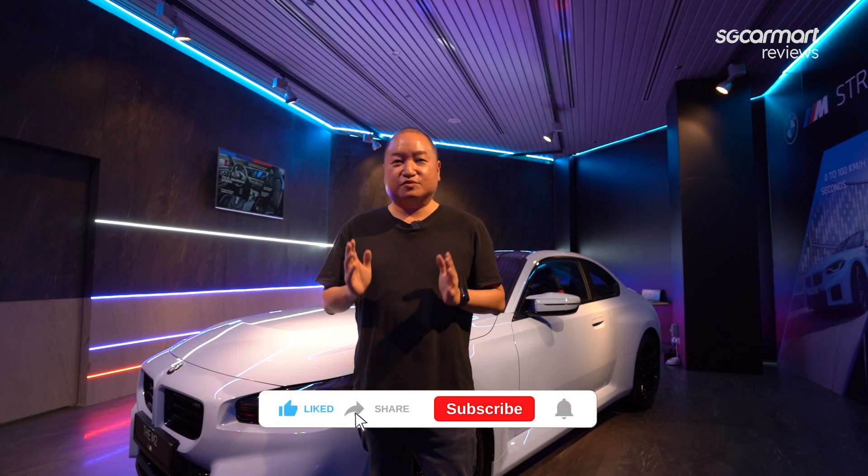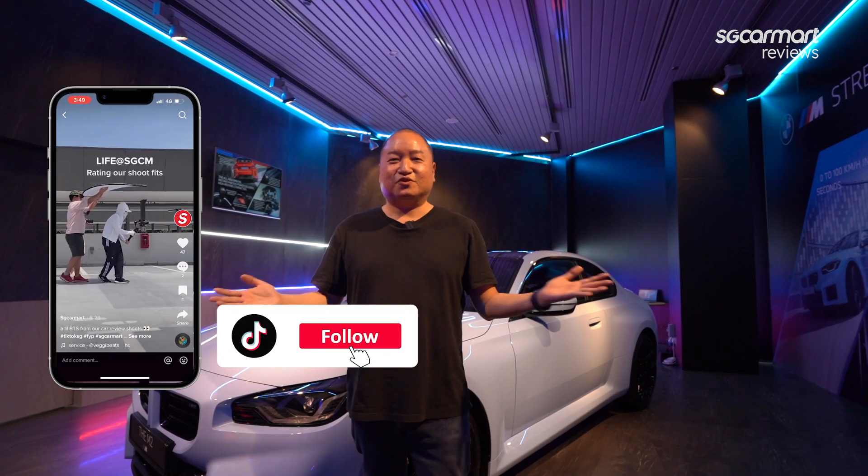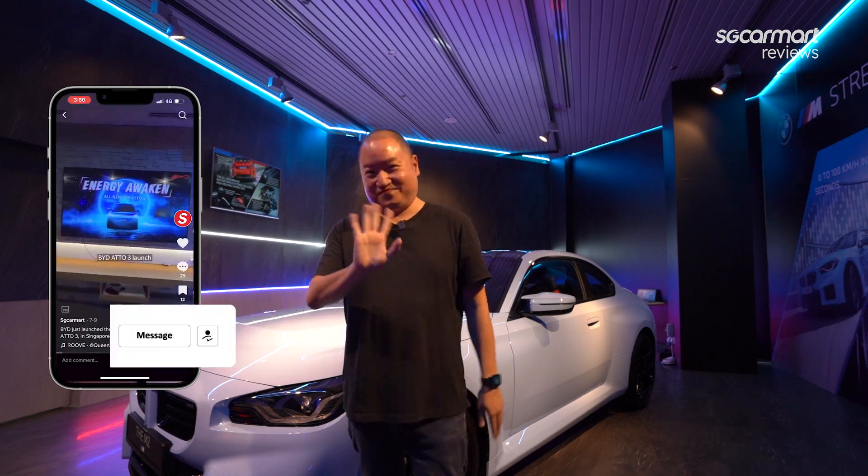So that was the first look of the all-new BMW M2. Unfortunately there's no price just yet because this car is still being homologated, but stay tuned for our full review. Don't forget to like, share, and subscribe, and follow us on TikTok at SGCarMart. That's all guys, stay safe, take care, bye.